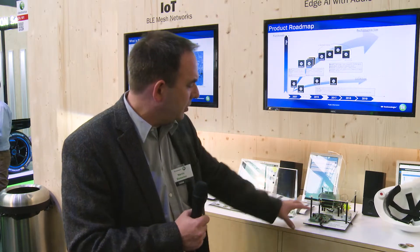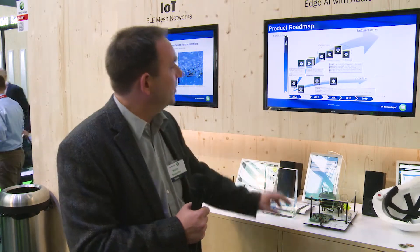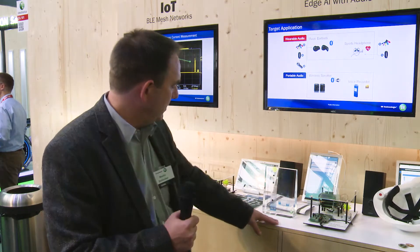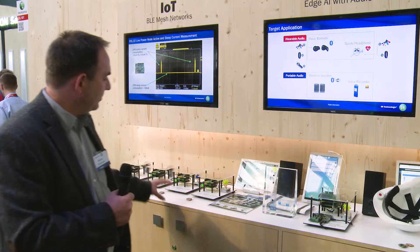This board here is edge AI voice control, so you can talk to it like Siri. It's locally processed, using a Sensory algorithm with a local DSP and our chip, which is a dual-core plus DSP ARM processor, to do voice command control.